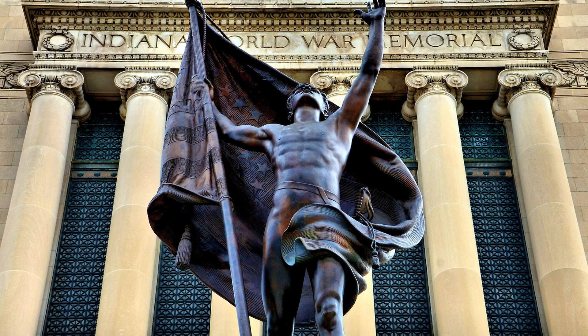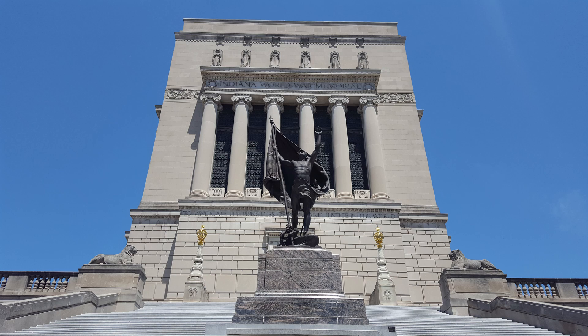Standing proudly on a vase of pink granite on the south side of the Indiana War Memorial is the statue Pro Patria, Latin for 'the fatherland.' The statue is of a young man draped in an American flag, reaching heavenward.